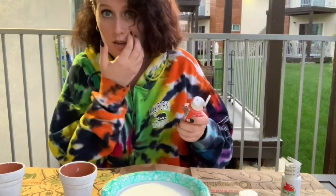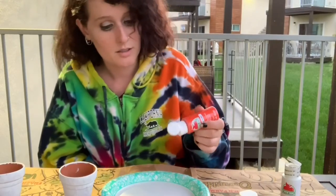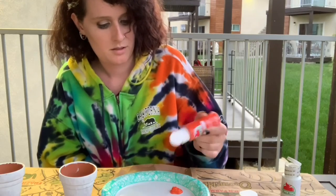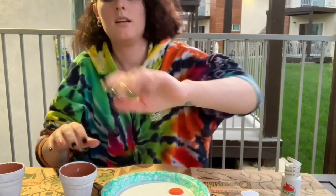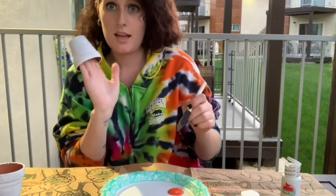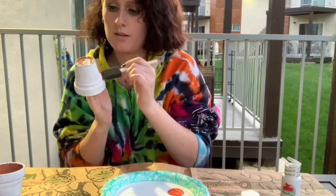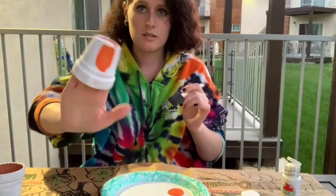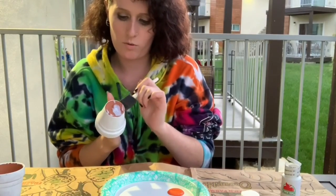Sorry if you hear kids in the background — I'm doing this in my backyard. So we're going to put some of that on. I don't even think I need that much, but I'm going to roll up my sleeves now. We're going to flip this over and start painting. Look how vibrant that is now that I put the white on it — so we're going to fast forward this.